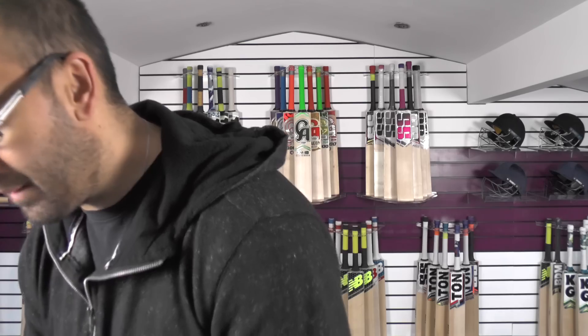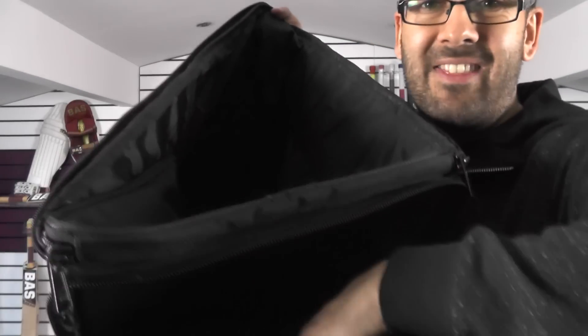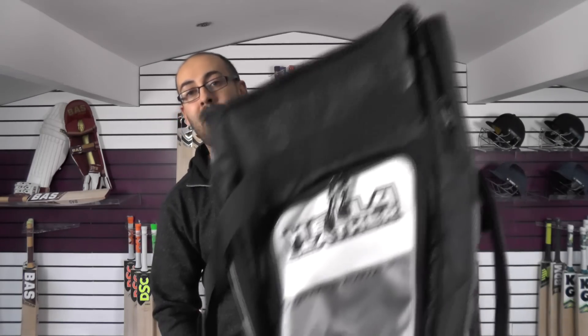Next up we're going to the separate back compartment. This is separate to the main compartment and there are two slots for two bats, nicely padded as well — really good separation of kit to keep your bats protected. You've also got a valuables pocket where your wallet, keys and phone all fit in no problem. If you have a look at the back it is also mesh and padded, so good ventilation and comfort there as well. A really well thought out bag and a really good quality piece of kit from Hell For Leather. These are selling around about the £85 mark — they are well worth it, as big as a normal kit bag but really functional and practical.